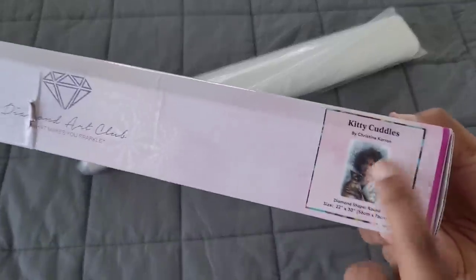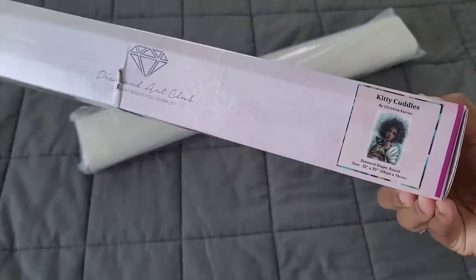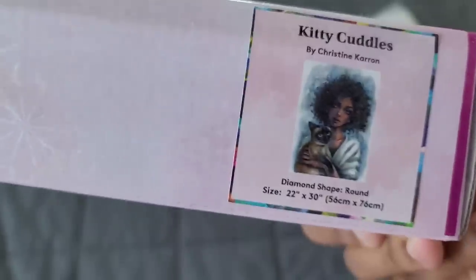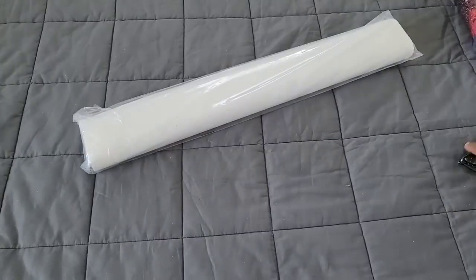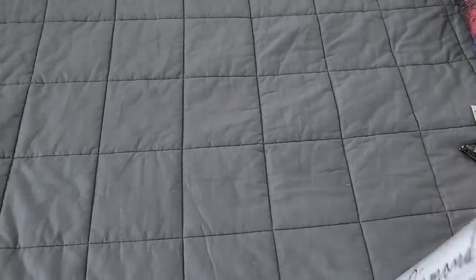Can I just say something real quick to Diamond Art Club: props for this little sticker, because I cannot tell you how handy this is for when I go to put my stuff on the shelf in my new craft space. Now I know what kit it is. Now I have to make stickers out of all my other kits because they're jealous. Even though the other kits don't have the name on the side, I love that little sticker — so thank you, Diamond Art Club!